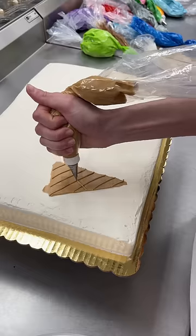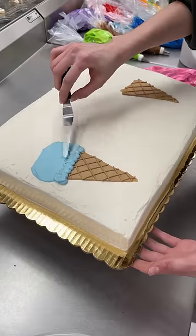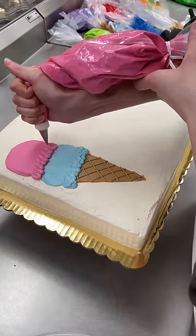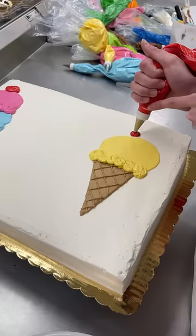It's an ice cream-themed party, so they wanted ice cream cones on top with lots of glitter and sprinkles. I wanted to do bright, fun colors, so I did ice cream in blue, pink, and yellow. I did two scoops on the left and one scoop on the right because odd numbers look really nice on cakes. I debated for a while doing one in a dish instead of both of them in cones, but I felt like cones was just more of the vibe.